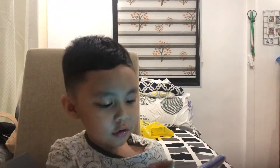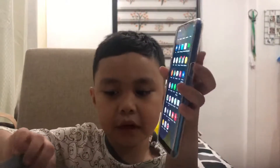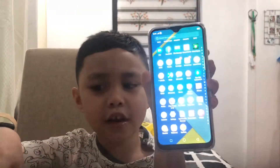My mom bought it for both of us, but I think I'll have to get used to it because I'm not really used to this phone yet.